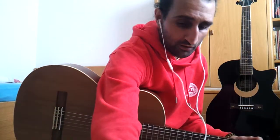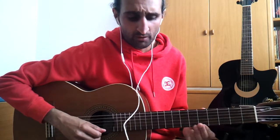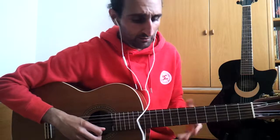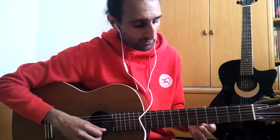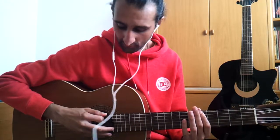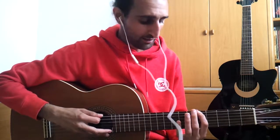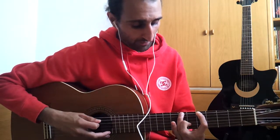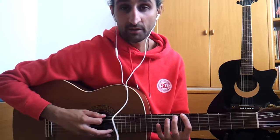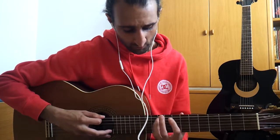Often you hear someone playing and they hit all the notes. They hit all the notes because they simply know where the notes are. At the beginning you have to memorize a few, and then you can navigate along. For example, once you know that here on the E string there is an A, then you know that after the A comes a half-tone, and then comes B.